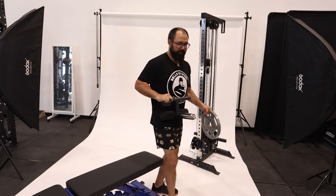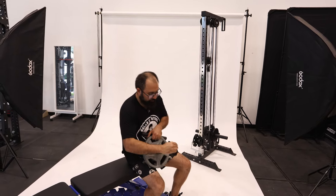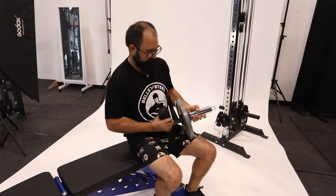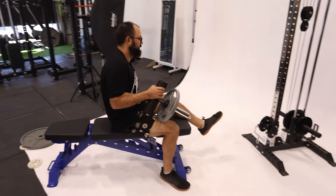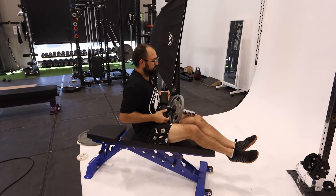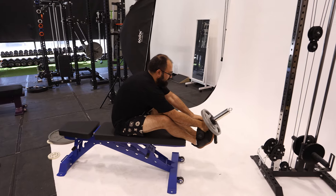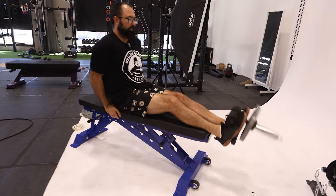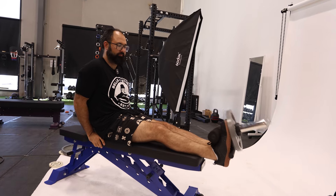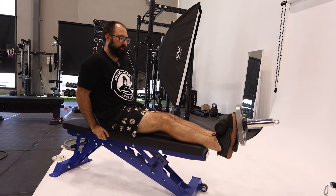You would just put a plate on it and pop the collar on to lock it in. Then you'd go to the edge of your bench so your feet are hanging off — and just like that. That's the classic tibialis muscle trainer movement.